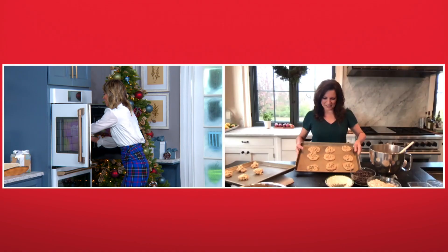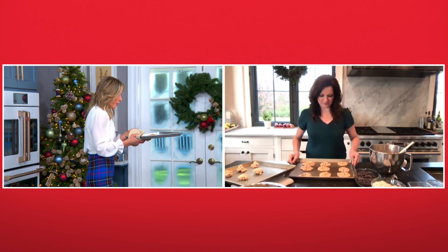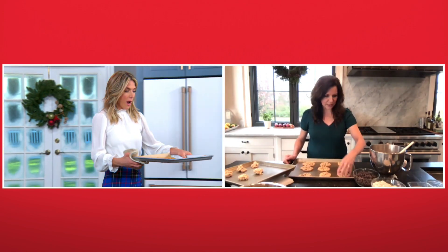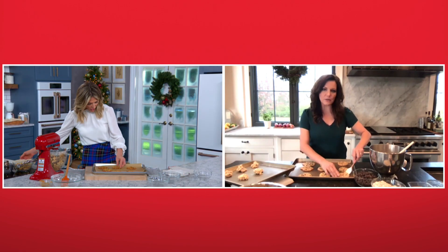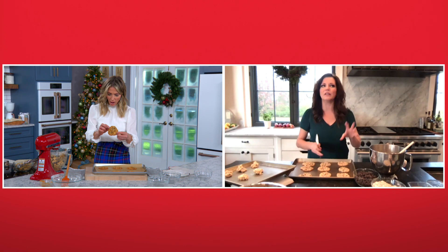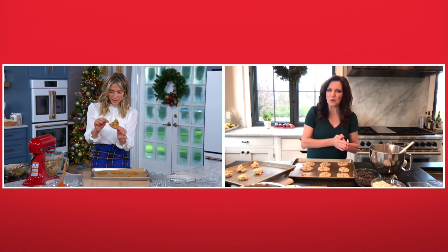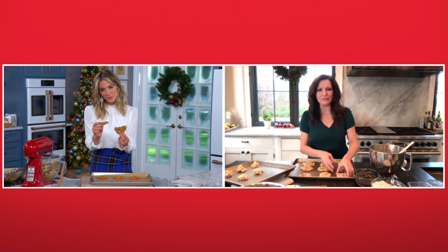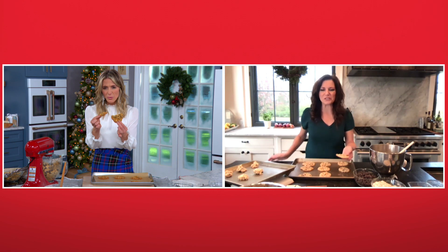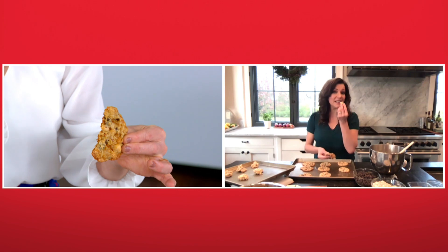Oh, I can't wait — mine are coming out too. These are beautiful, Martina. Wow. They're so lacy-looking. It makes a big batch — quite a few cookies — so it's good for gifting. If you have a last-minute hostess gift or something to drop on a friend's front porch, which I'm doing a lot of nowadays. They're so beautiful and light and sort of lacy-looking. They're really pretty.